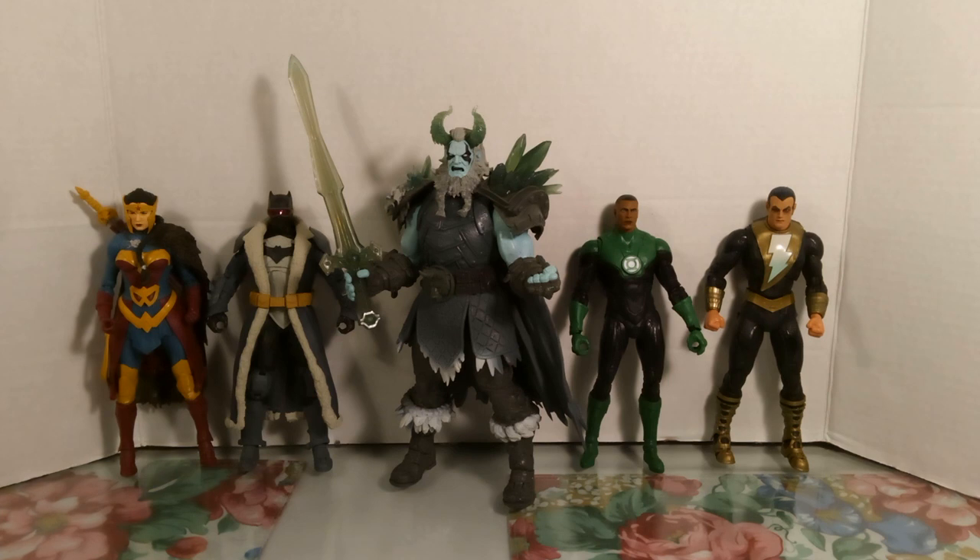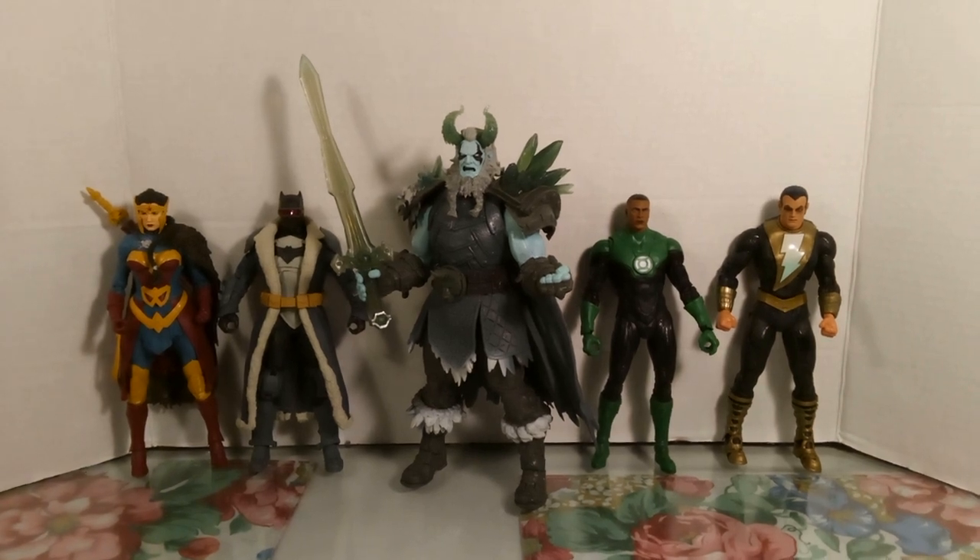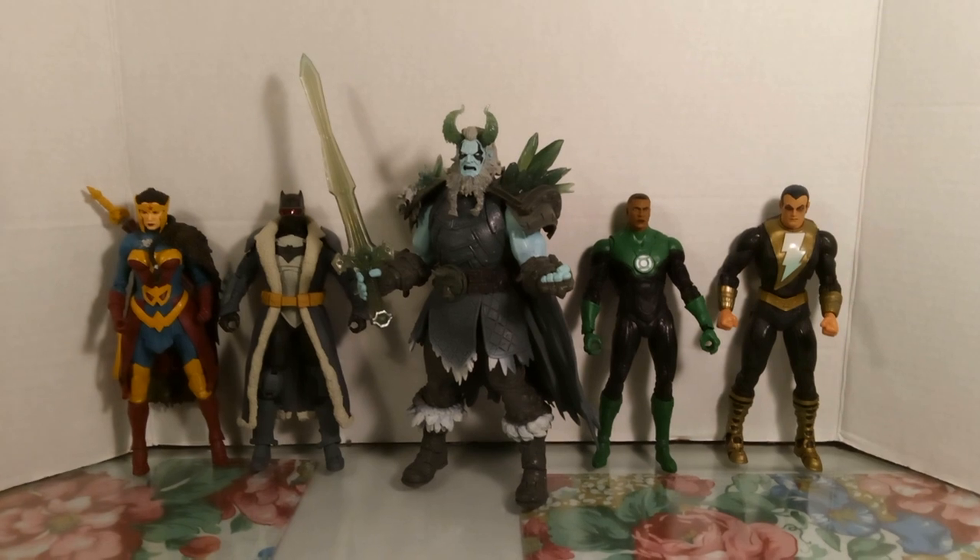Frost King is the collect-to-build figure for this wave, starting from Wonder Woman all the way to Black Adam. This Frost King is the character from the comics — his first appearance was in Justice League: Endless Winter issue number one, back in 2020.